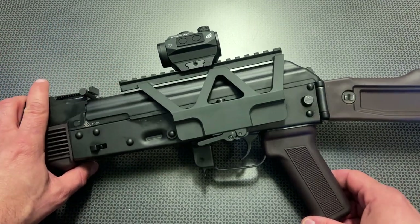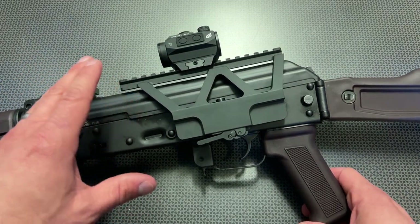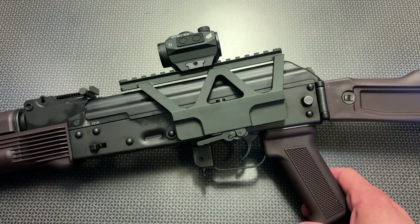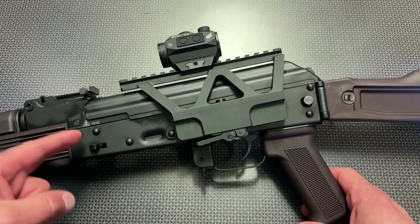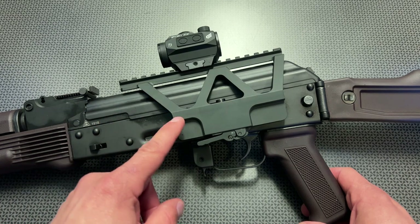This one is fully adjustable and has been seated on a few different Palmetto State Armory AKs, which seems to be the gold standard for US-produced AKs, and that's what we're looking at here — an AK-74 made by PSA — and this optic mount fit perfectly on there.